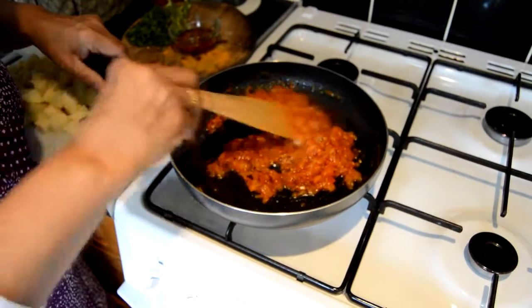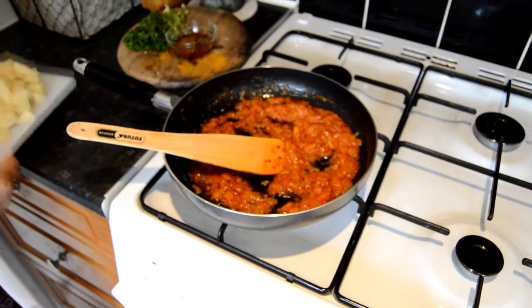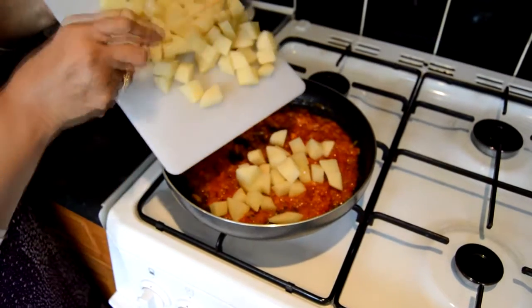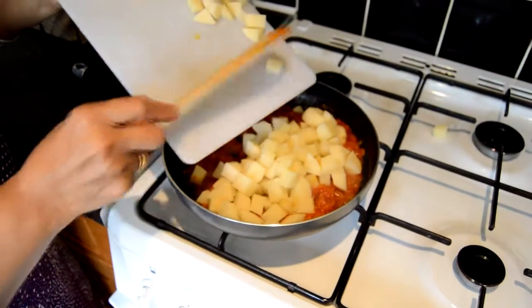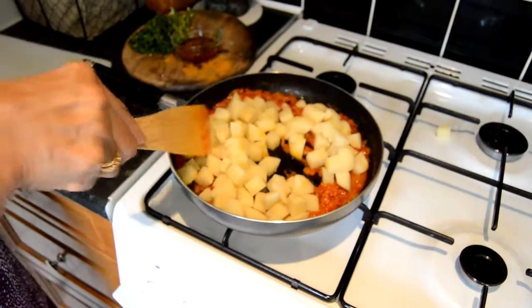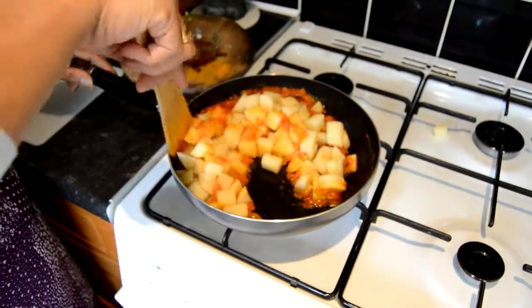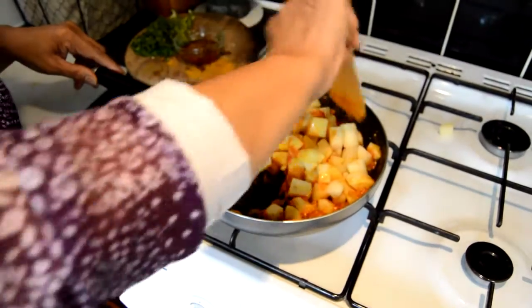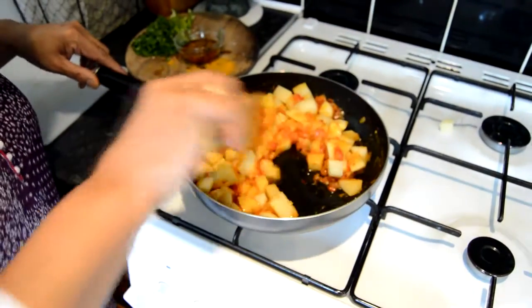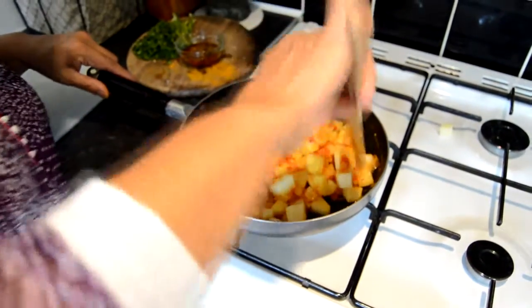Now this paste or masala is ready for the potatoes, which have been peeled and cubed. I am going to add these to this pan. I am just going to mix it and turn the heat to low so the potatoes can release their moisture and will be cooked in that moisture.